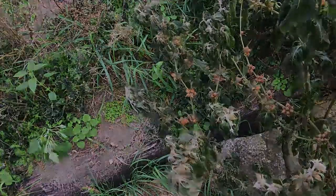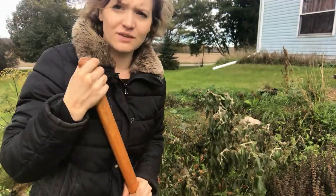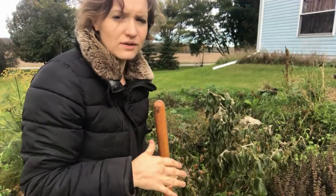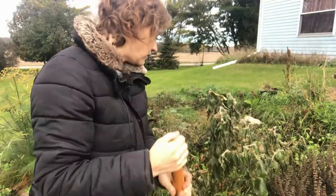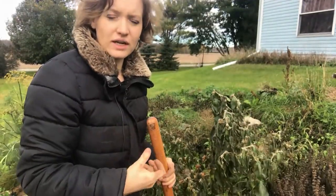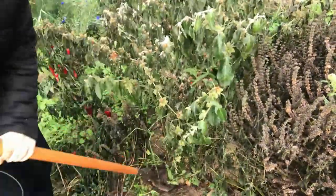What we are saving on the ashwagandha plant is actually the root. I'm going to take my shovel and just dig up the root very gently, because you don't want to rip out or damage the root. I'm just going to lift up the soil around the plant and then shake the plant and try to lift it out gently.